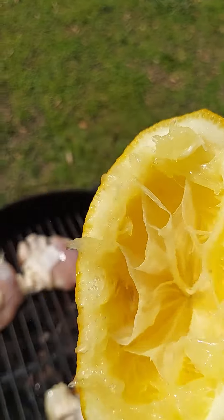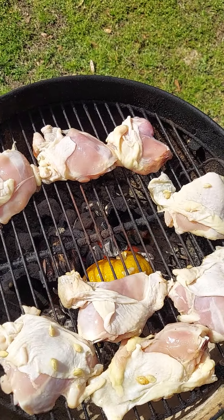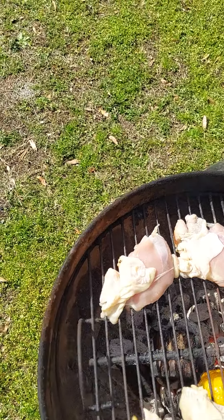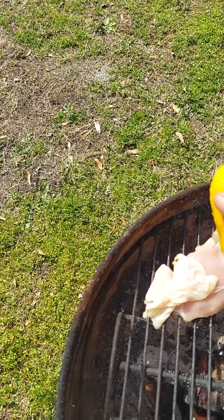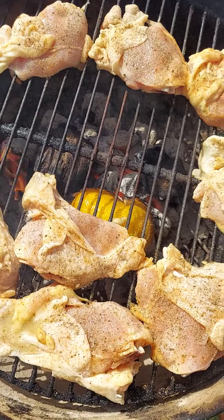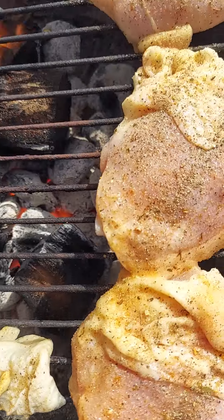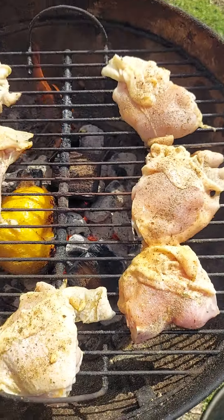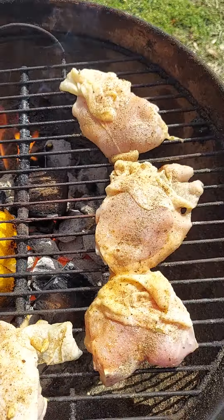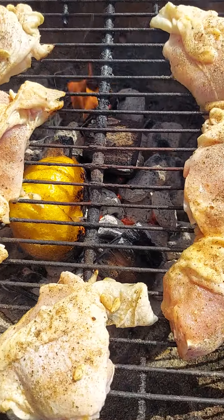We're going to hold on to this lemon because we're going to be squeezing lemon on the top as we go forward. Let's season it now — we're going to put the lemon on there and season it. We got the seasoning on there. We can see the lemon down at the bottom and the wood rolling. We're just going to let it cook, come back to check on it, flip, and continue to put our lemon on there with our seasoning — that's how we're going to get that flavor on there.